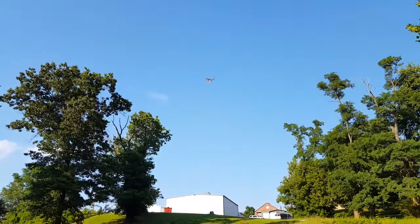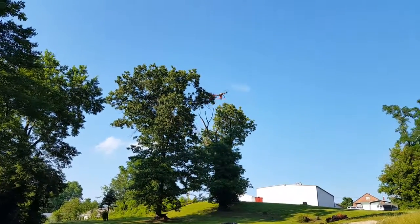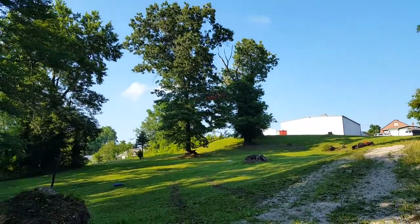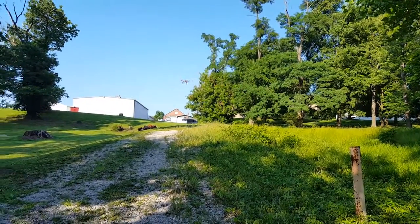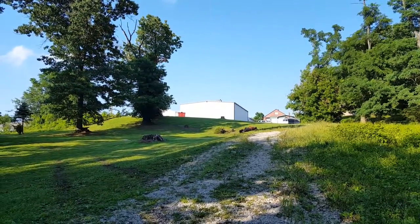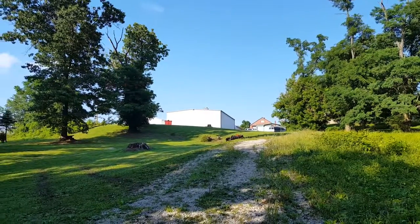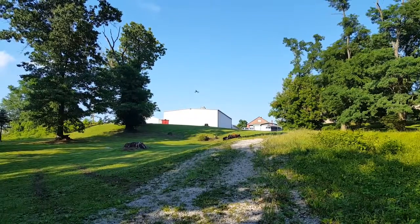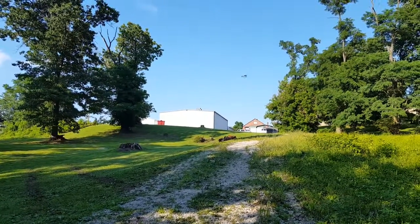Very stable, almost over-stable. I like it, it flies quite well.